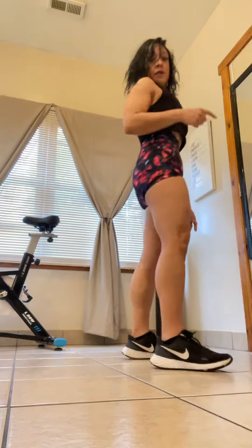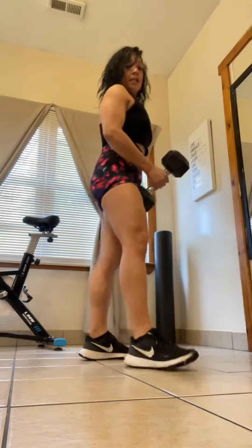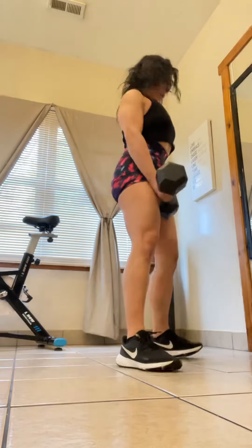Let's do a snatch with a lunge. We're going to do these reps on each side — snatching and lunging from the same side. I want you to have your feet shoulder-width apart, your eyes on the floor.